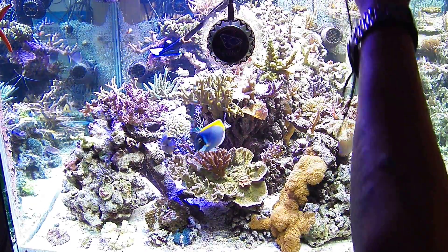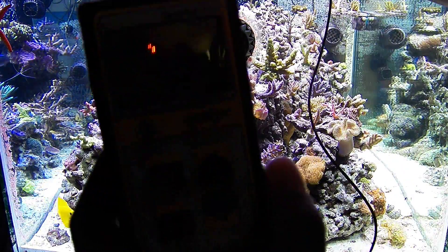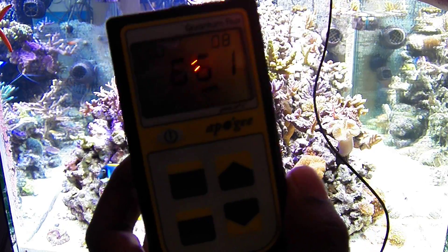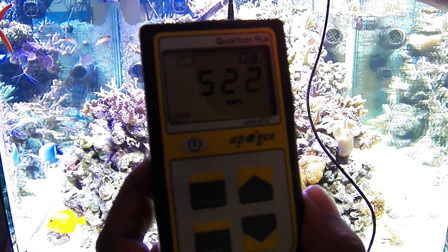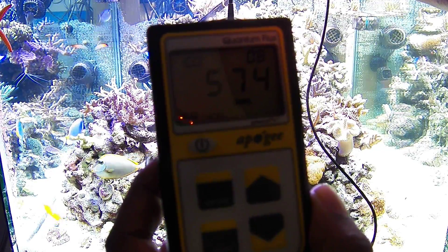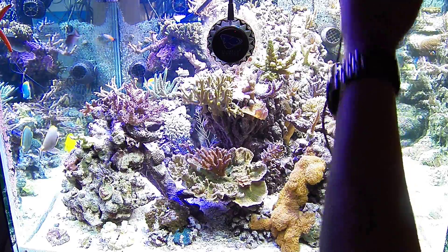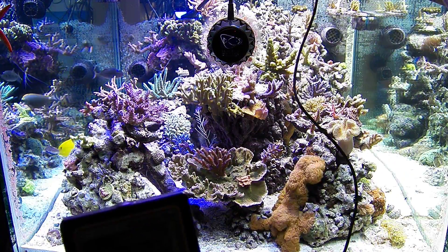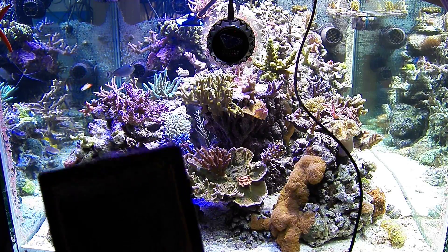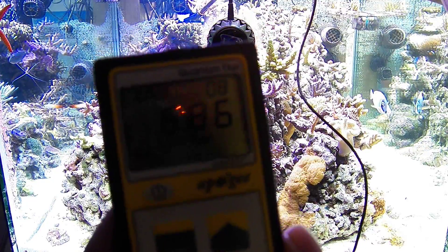I had it turned up higher but had to turn it down to these lower numbers. Right above this coral I'm getting 600. If you come up a little higher by my Spondages coral piece, over here towards the outside edge, you see numbers right around almost 700. So you have to be careful with these lights.